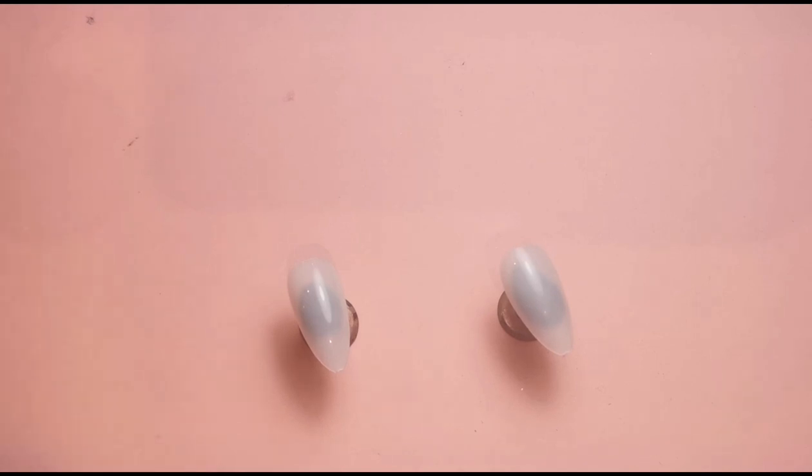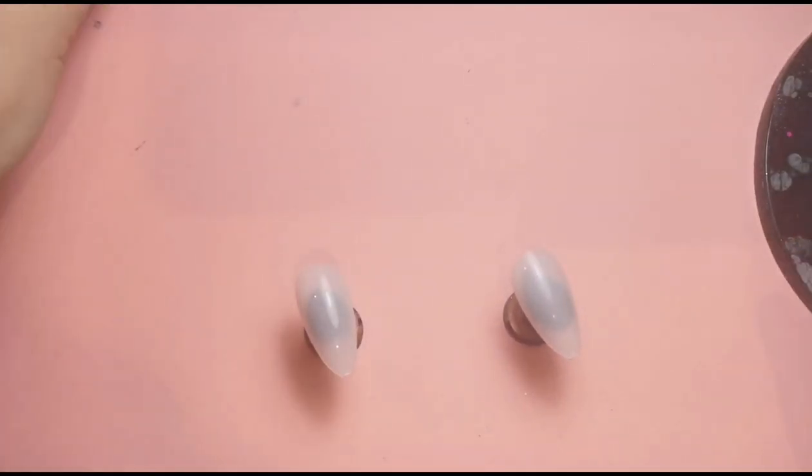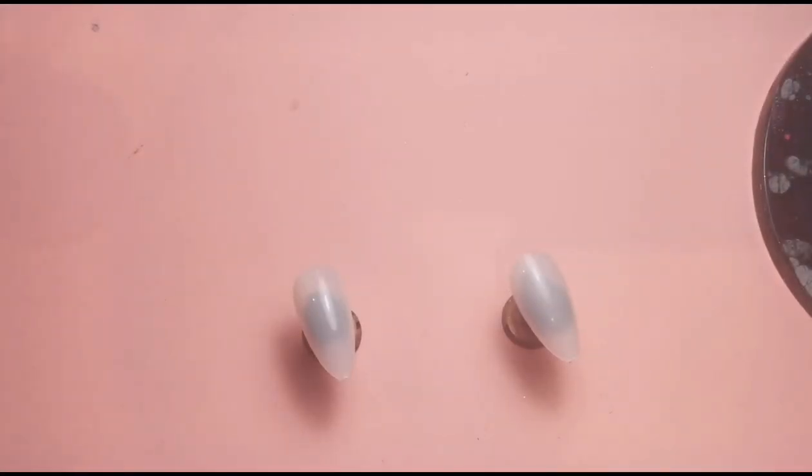Hi everyone, welcome back to another video on my channel. Today I'm going to be doing something with a pale pink and a pale blue, because I have some opal crystals from Sparkle Supplies UK that are absolutely beautiful. I've already prepped two nails with two coats of a builder gel from The Gel Box UK, and these are the colors I'm going to be using: Fleur and Pink Petals. I'm going to do two coats of each on these nails.